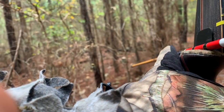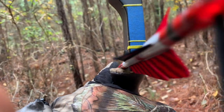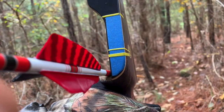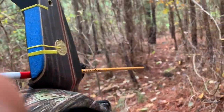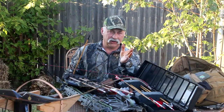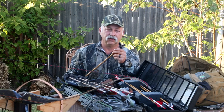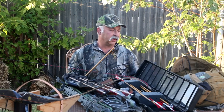The broadheads that we ended up using — we ended up using two different kinds. Mainly because I liked the Woodsman. The Woodsman is 150 grain, it's a three-blade made by Three Rivers. It's called the Woodsman, it's a three-blade, and it's kind of a traditional broadhead.